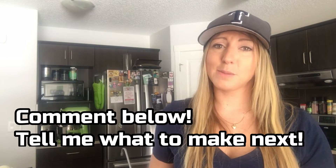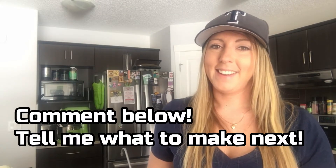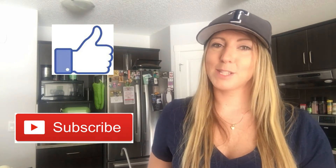Hey guys, thanks for joining me for the first episode of Delicious Disasters, where you guys get to watch me probably fail at all your favorite Pinterest, Tasty, and recipes from the internet. Why am I doing this? Well, I suck at cooking and I suck at baking, and you guys are gonna have a lot of fun watching me fail at both. If there's a recipe you guys want me to try, please comment below.